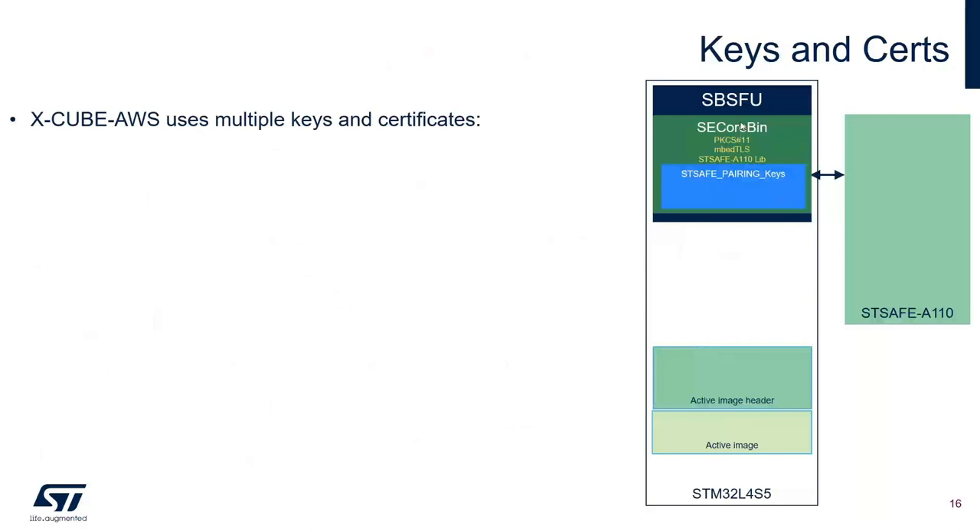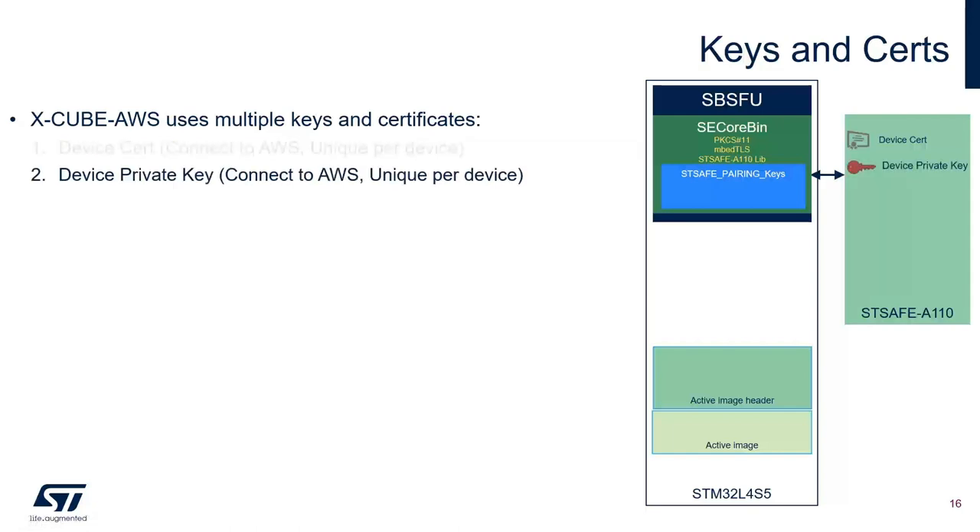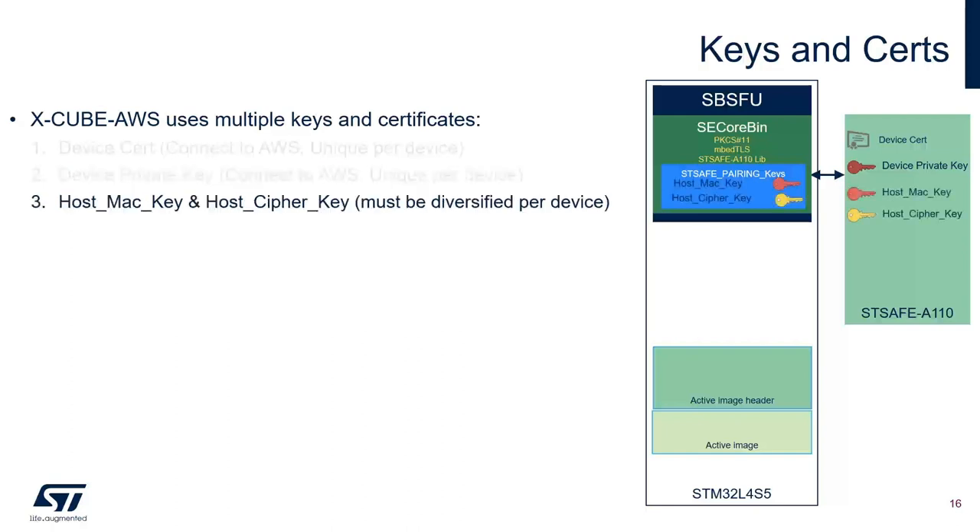XCube AWS uses multiple keys and certificates. The device certificate in STSAFE A110 is used to connect with AWS and is unique per device. The device private key is also used to connect with AWS and is unique per device. Both the device certificate and private key are installed in ST's secure manufacturing facility and are unique — all STSAFE A110 devices are provided with a unique certificate and unique private key. The host MAC key and host cipher key are present in STSAFE A110 and also in SPSFU.